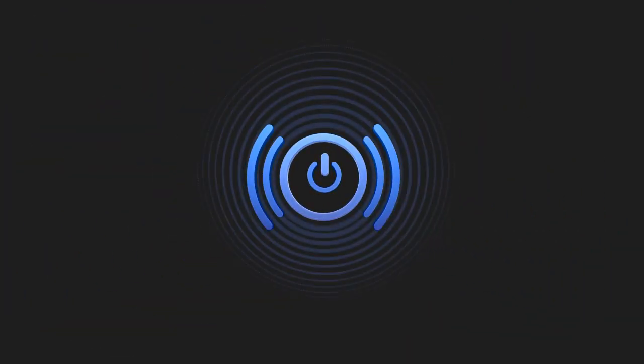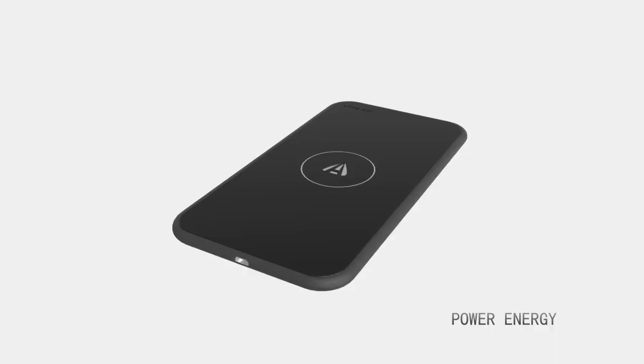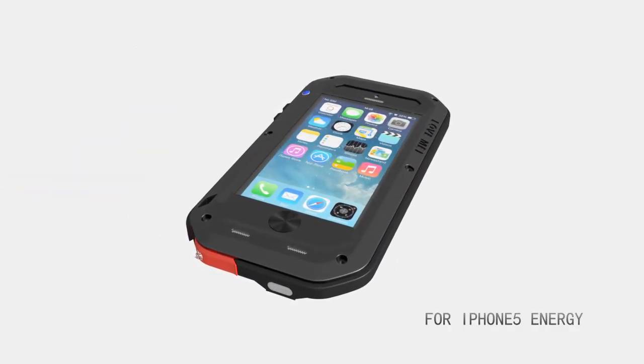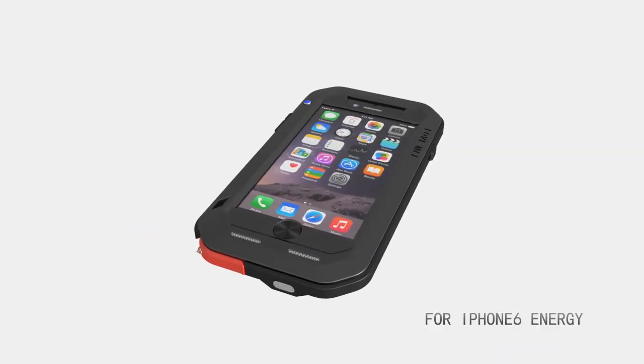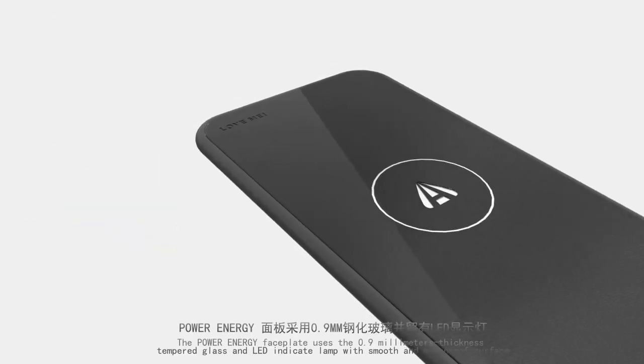Left May presents a new serious wireless charging lineup: Power Energy for iPhone 5, Power Energy for iPhone 6, Power Energy for iPhone 6 Plus, and Power Zone.